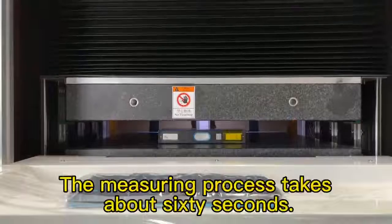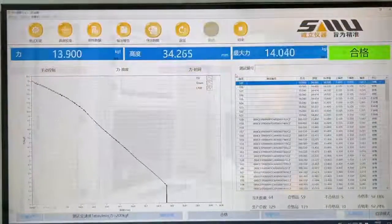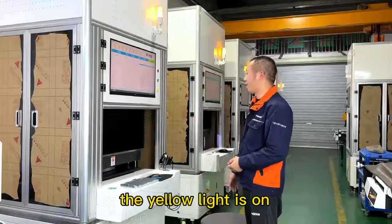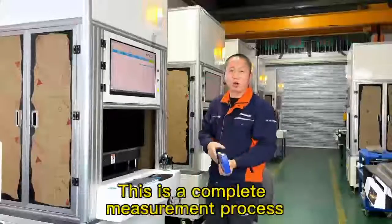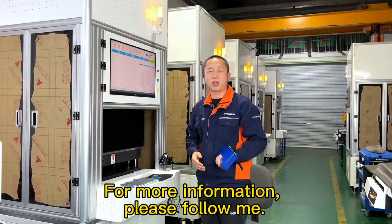The measuring process takes about 60 seconds. Once finished, the yellow light turns on, the tablet returns to the working zero point, and the product is taken out. This is a complete measurement process. For more information, please follow me.